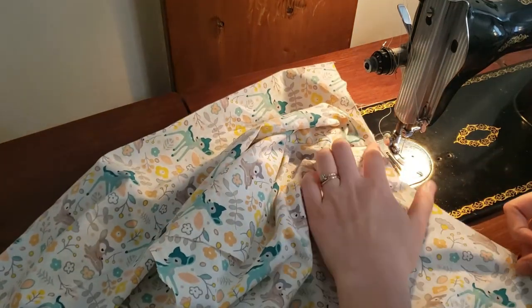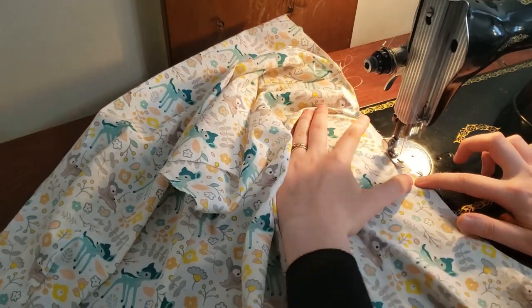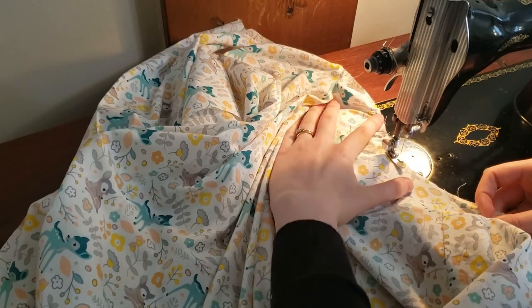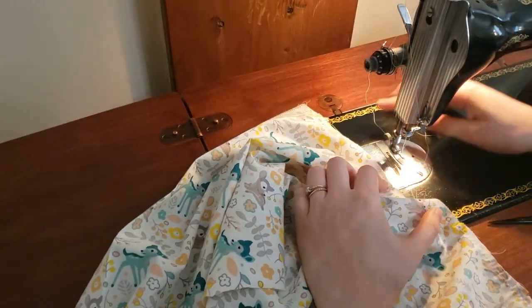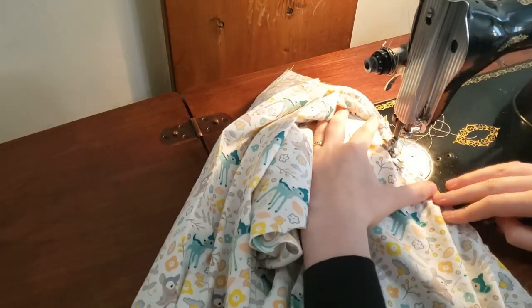I am now gathering the top of the blouse along with the bottoms of the two sleeves using just the largest stitch on my machine and doing two rows of them.